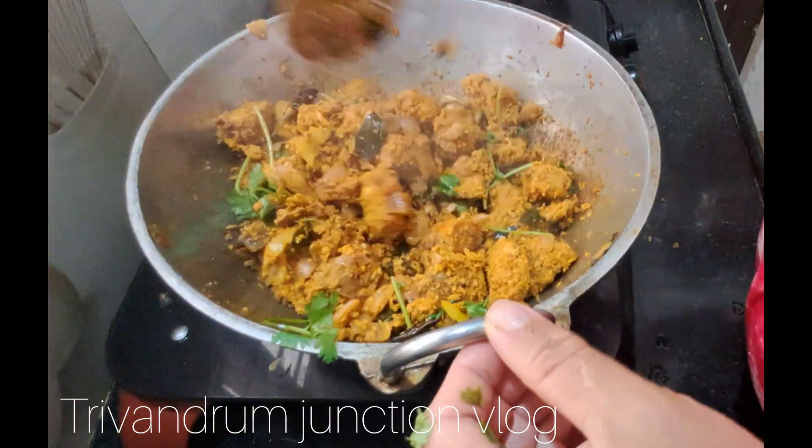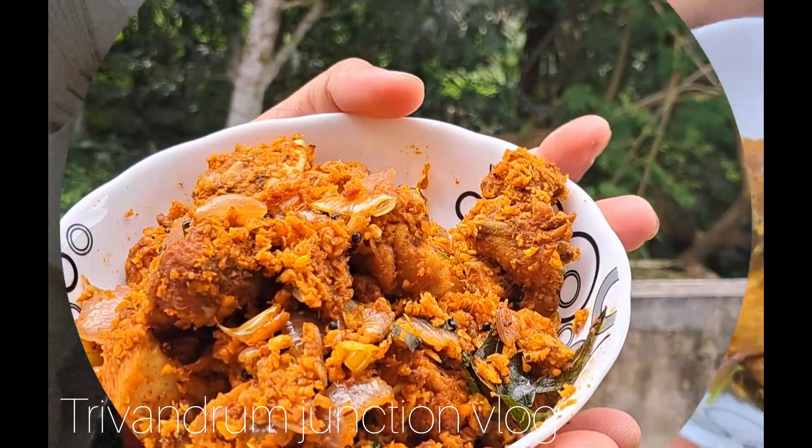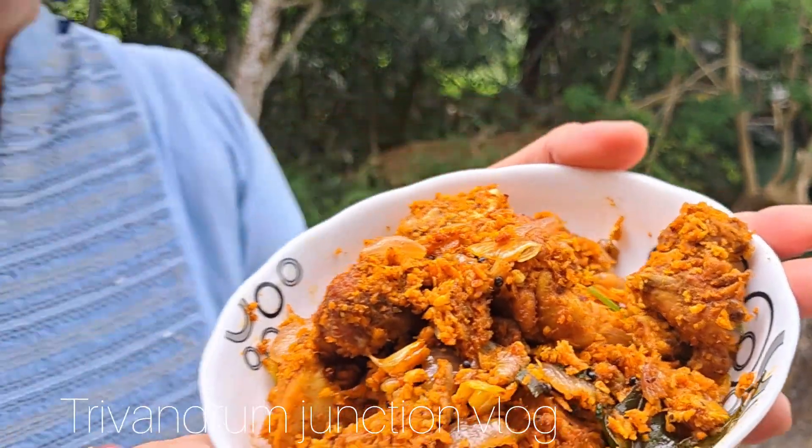This is chicken. If you have chicken, you can try it in your hands. If you have a special day, you can try it in your hands.